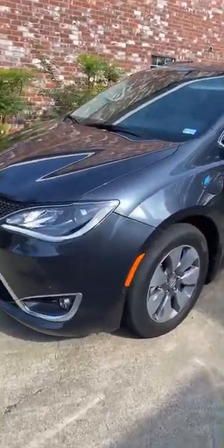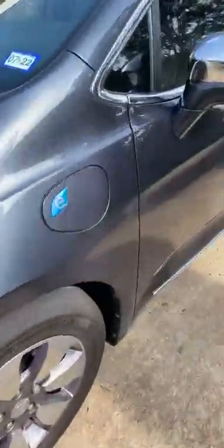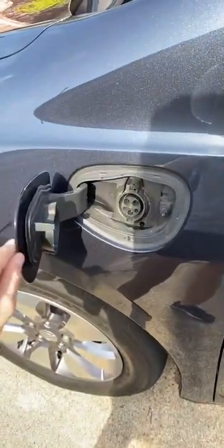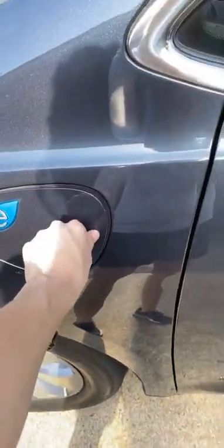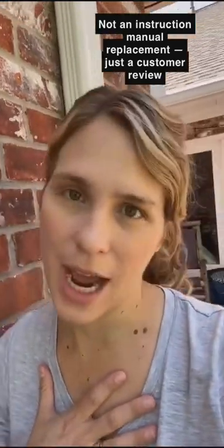Here it is. It is on, it is in electric mode. It's pretty quiet. Here is the electric plug-in jack right here, and I'll show you how that plugs in in just a second. No way is this meant to replace the instruction manual — I'm just giving you guys a look-see at the vehicle from a person that's bought it and is a very happy customer.